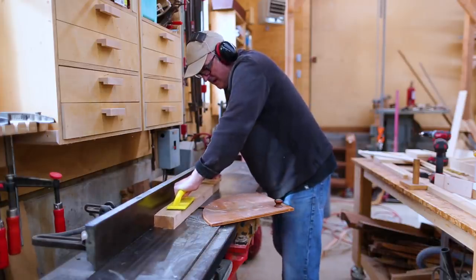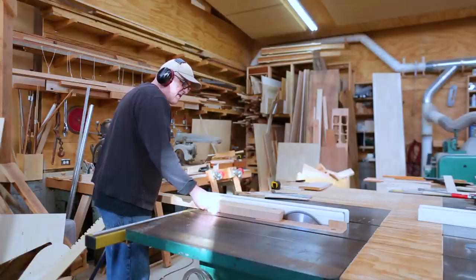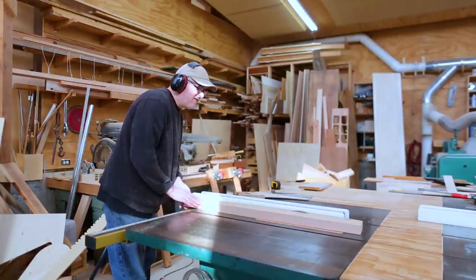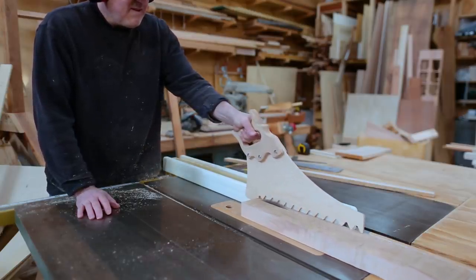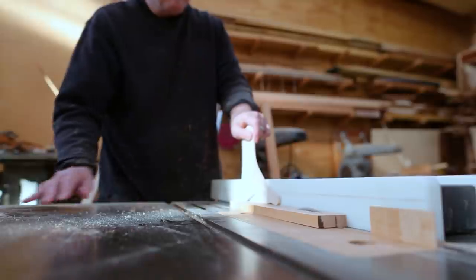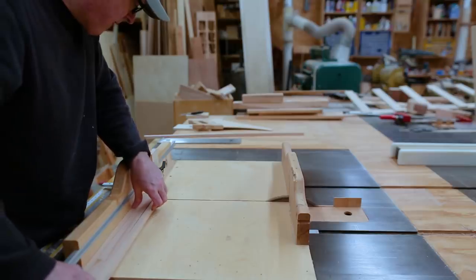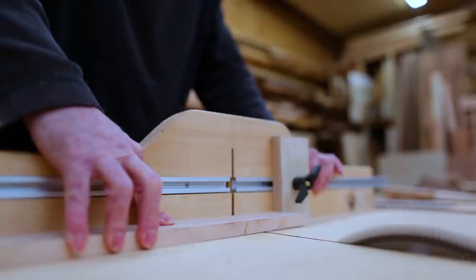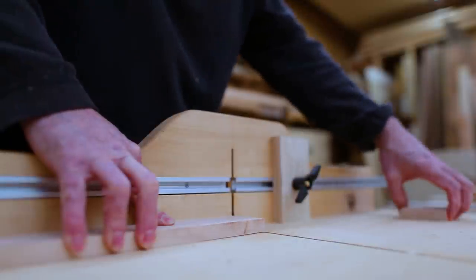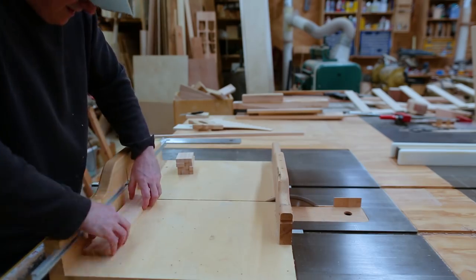The next thing I did was to make handles for the drawers. In this method of making drawers, oftentimes a little bump will be left on the drawer bottom which becomes the handle. But because my boxes are 16 inches square and I can cut my drawer bottoms from a 4x8 sheet with very little waste, I would have had to subtract from the drawer size to get the handle as part of the bottom. So I made the handle as a separate piece to attach to the front of the drawer.